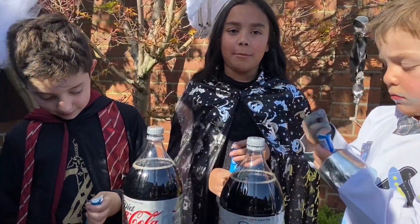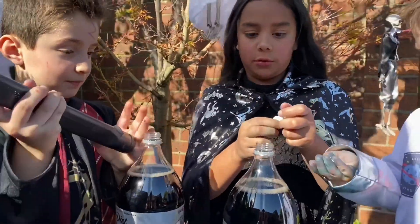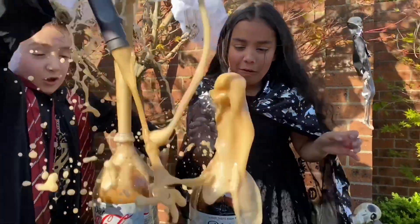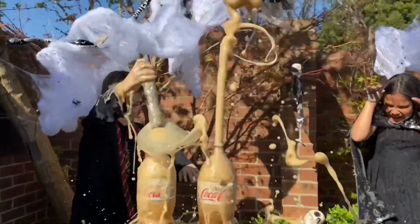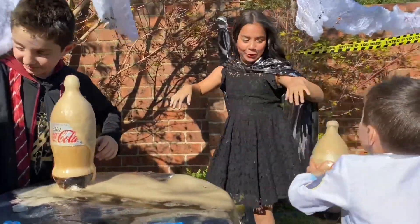We're doing the Coke and Mentos Volcano. Put the Mentos in. Be careful. Ready? Set? Go! Whoa! Oh my god! Oh, that smells so good! Yay!